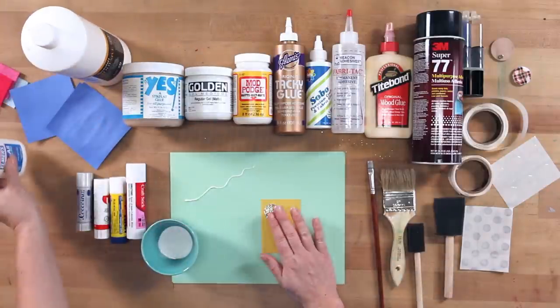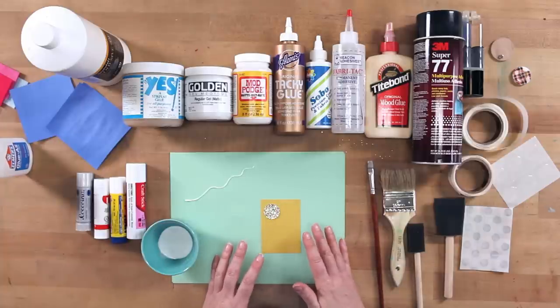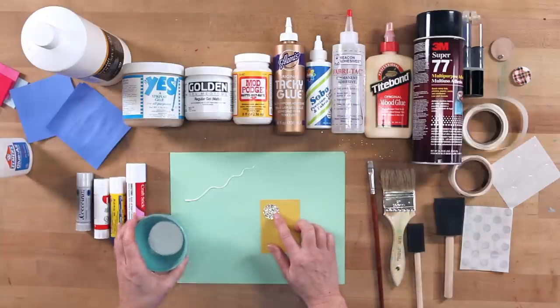PVA is much more quick-drying as well, so this will help you work on projects more swiftly if you're working on a lot of different components. But I don't always have to use a wet glue.